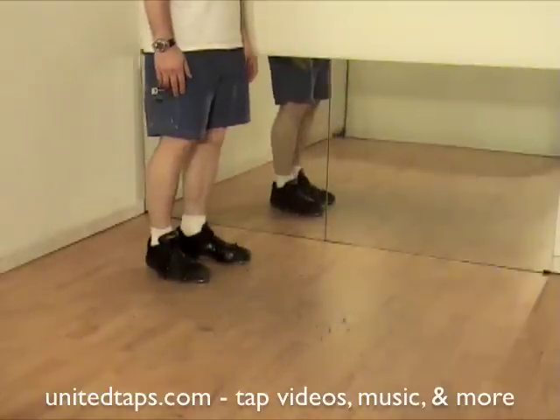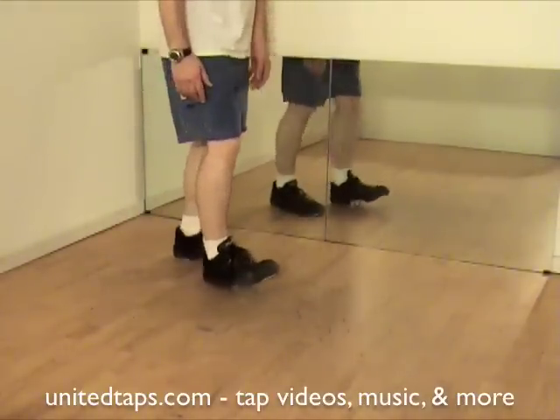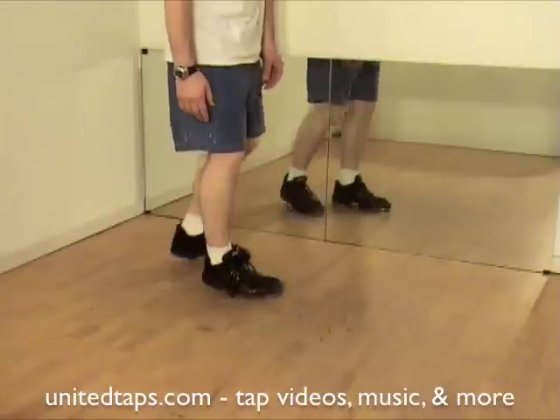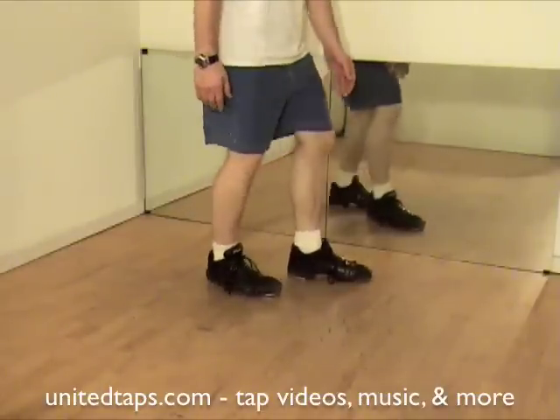I'll show you sideways. Ready? Go. Touch, dig, heel, dig toe, heel, heel. Touch, dig, heel, dig toe, heel, heel.